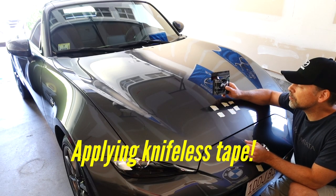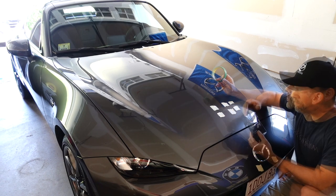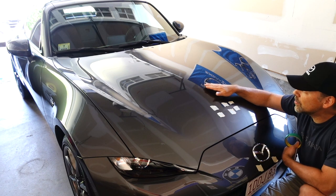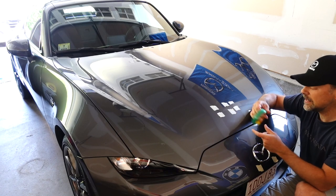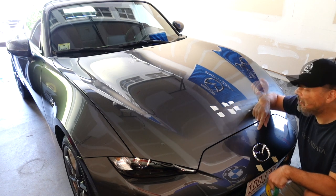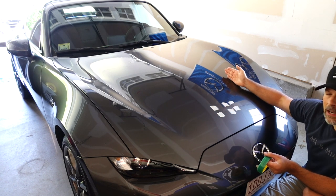My next step is to use 3M Design Line knifeless tape. It looks like fishing line but not as thick. The idea is that you lay it down as a line, and there's a filament inside. When you pull the filament up, it cuts through the vinyl without risking cutting into the paint behind it. I'm going to extend my lines from the front all the way to the back to create a nice straight line for each one of the stripe segments.